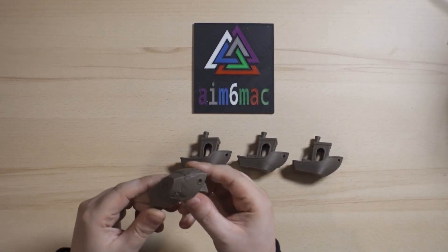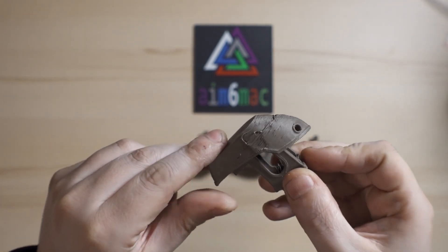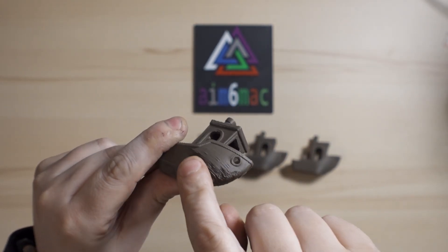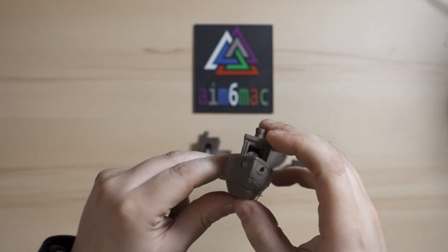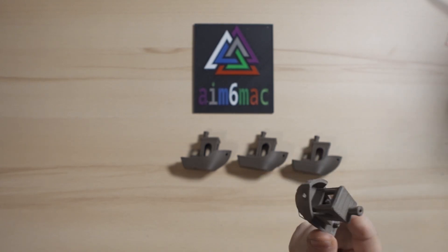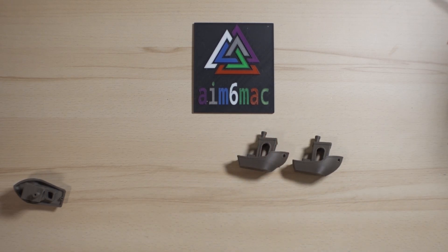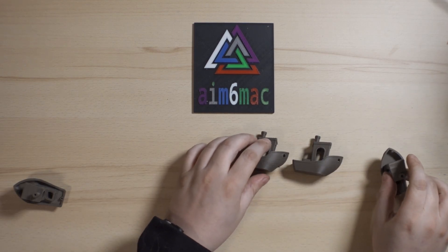Everything is finished — the printing of the Creality S1 and the Bambu X1 Carbon is completely done. We have the very fast profile here. There is a cooling issue with this one, but with proper cooling it might be better. I'm using a Noctua fan, and this is what it comes out like. This was 30 minutes of print time, which is really fast for an Ender 3 S1.